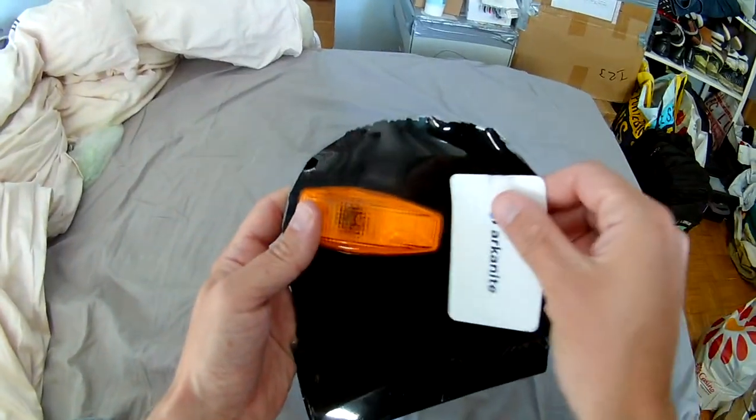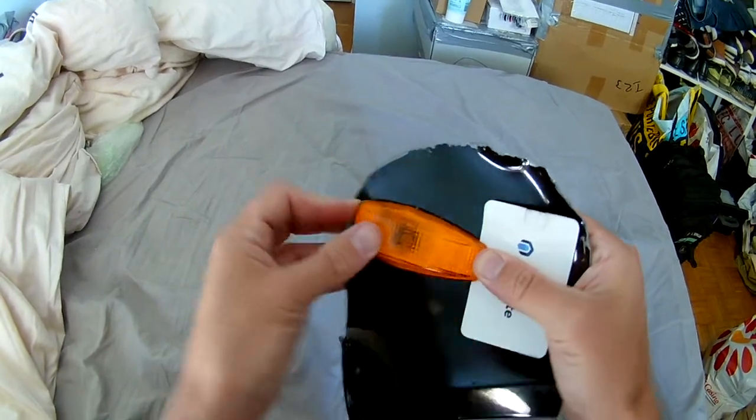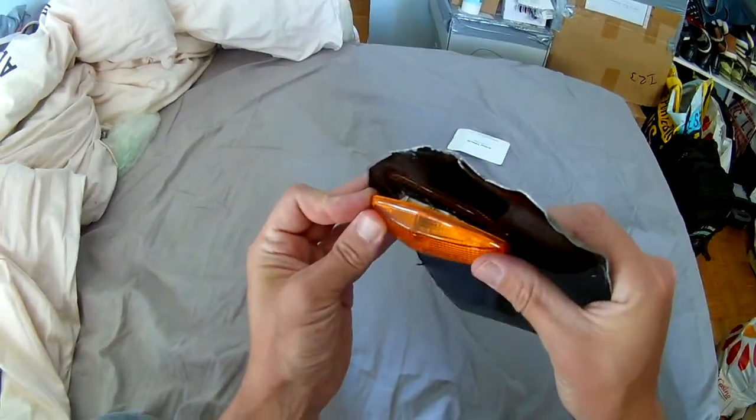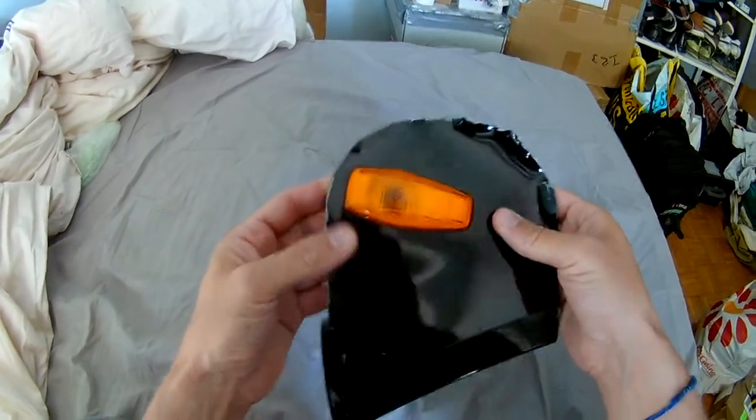Or you can put something — a piece of paper — just right under when you do it. When you want to clip it back, you just push it in and it goes, and that's it.